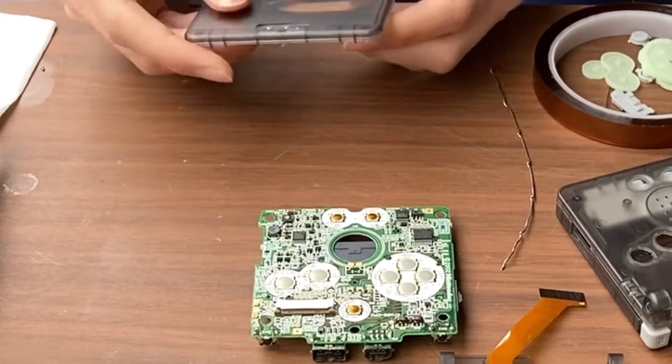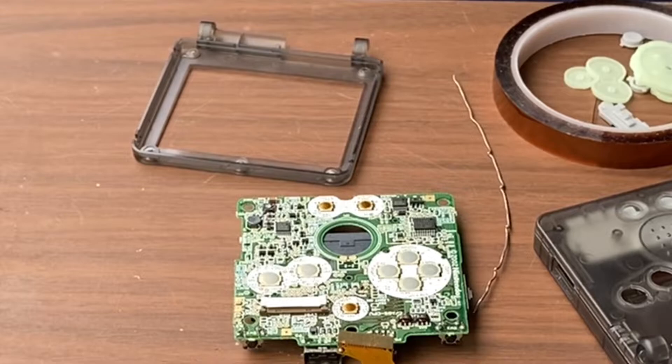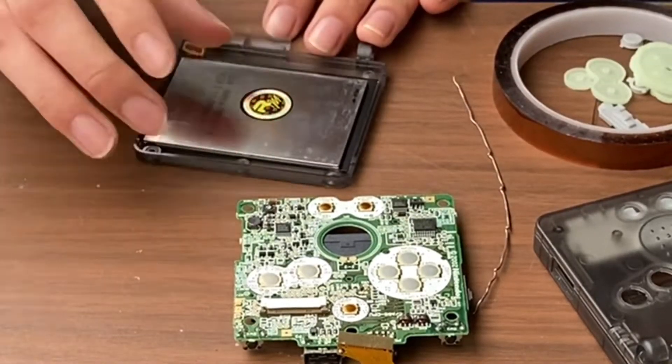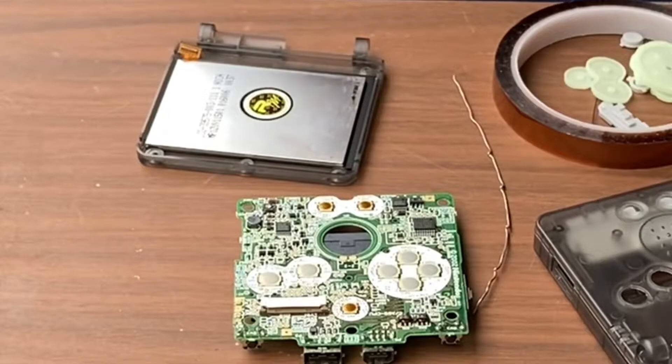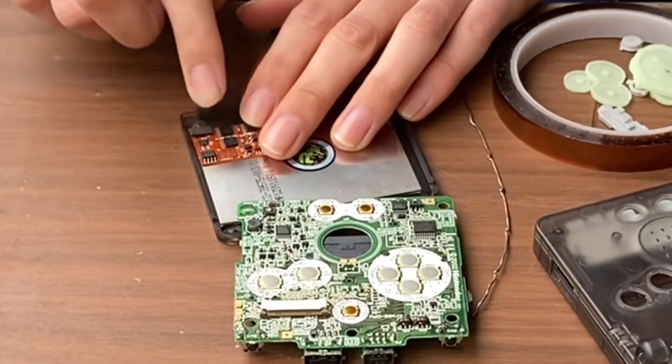The magnetic spacer is there to help charge the system faster and more efficiently. While installing the IPS screen, we also need to attach a small orange circuit board with the ribbon cable to the back of the screen with some Kapton tape. There's a small folding connector on the screen that plugs directly into the circuit board.